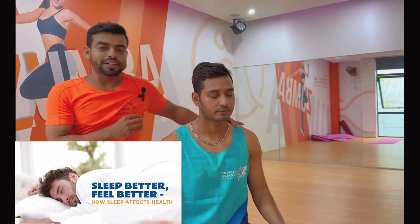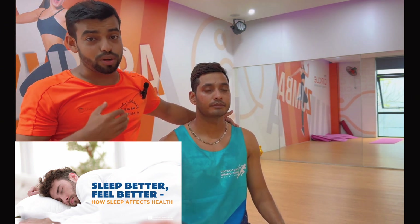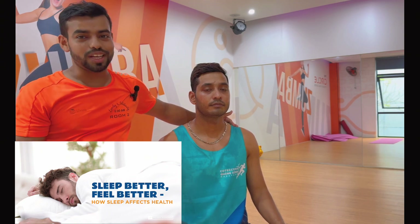This practice releases the serotonin hormone in your brain and helps you have a good sleep. Thank you everyone.